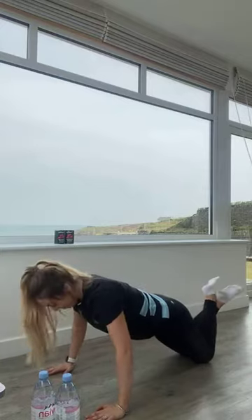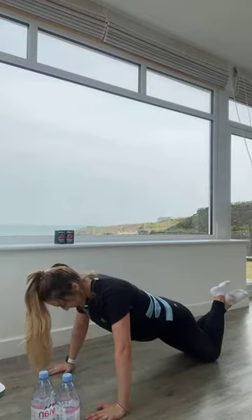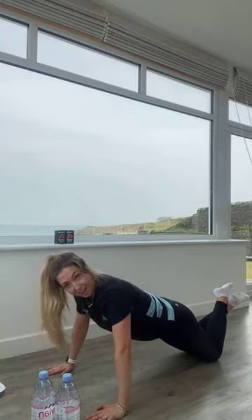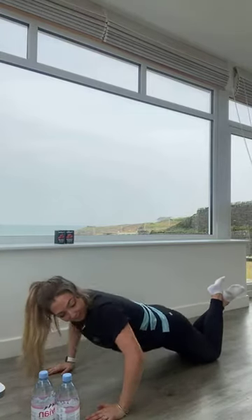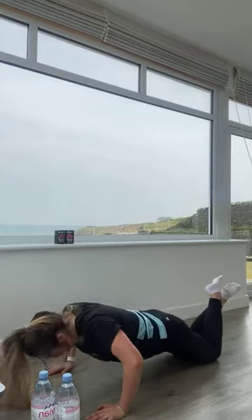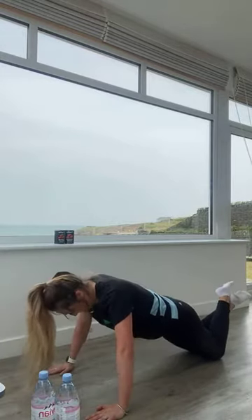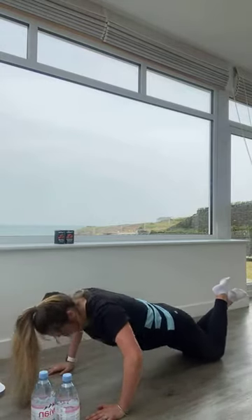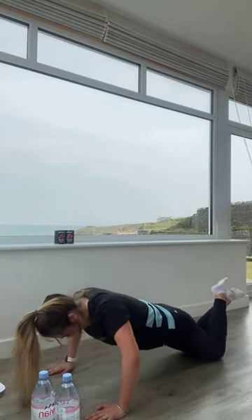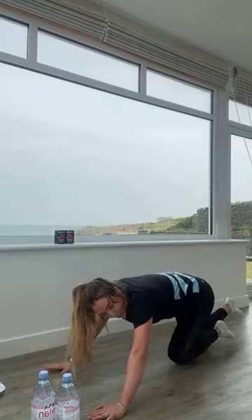Coming into our press-ups now. Breathing in as you lower down, breathe out as you push up. Excellent work guys, keeping that going. We are over halfway, keeping that moving. 10 seconds to go. Five, four, three, two, and one.